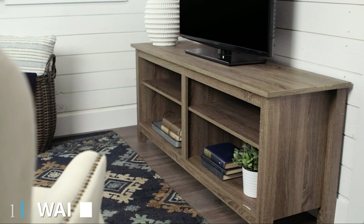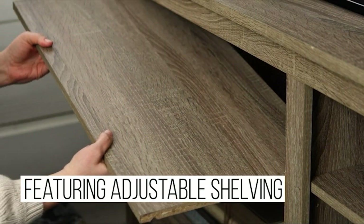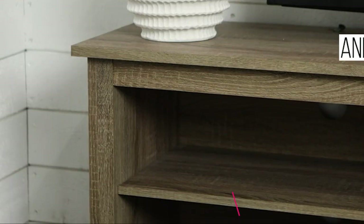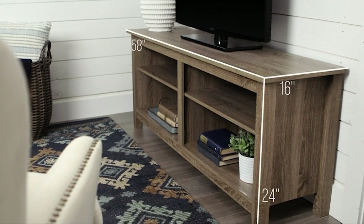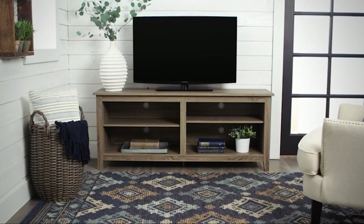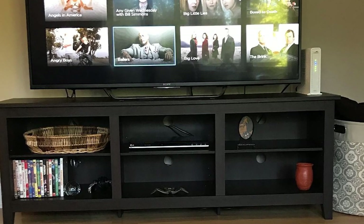At the first position of our list, we have the Walker Edison Wren Classic TV Stand. This TV stand with mount is a perfect addition to your home if you enjoy wood tones and a rustic feel. This stand can easily hold a 65-inch TV with additional space and cubbies for decor, trinkets, and gaming consoles. The features and quality of this product truly make it an Amazon bestseller TV stand with mount.